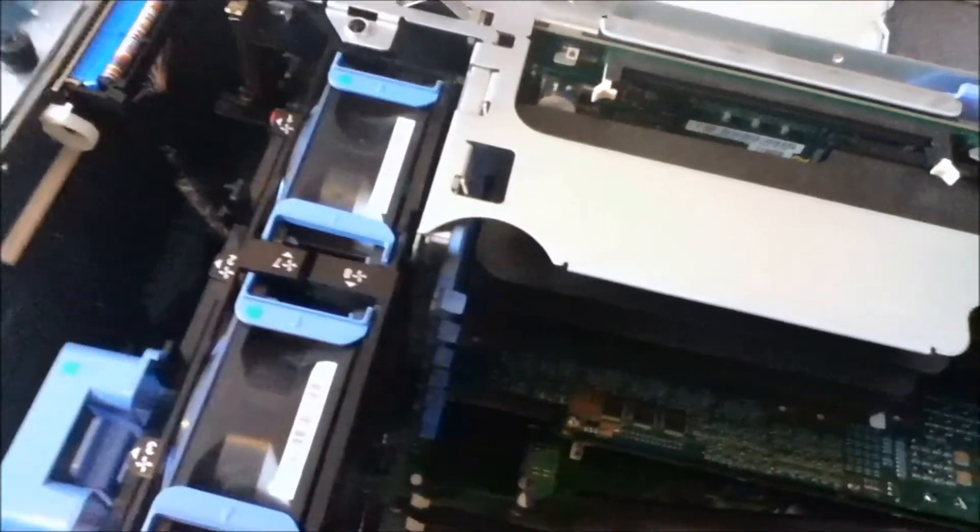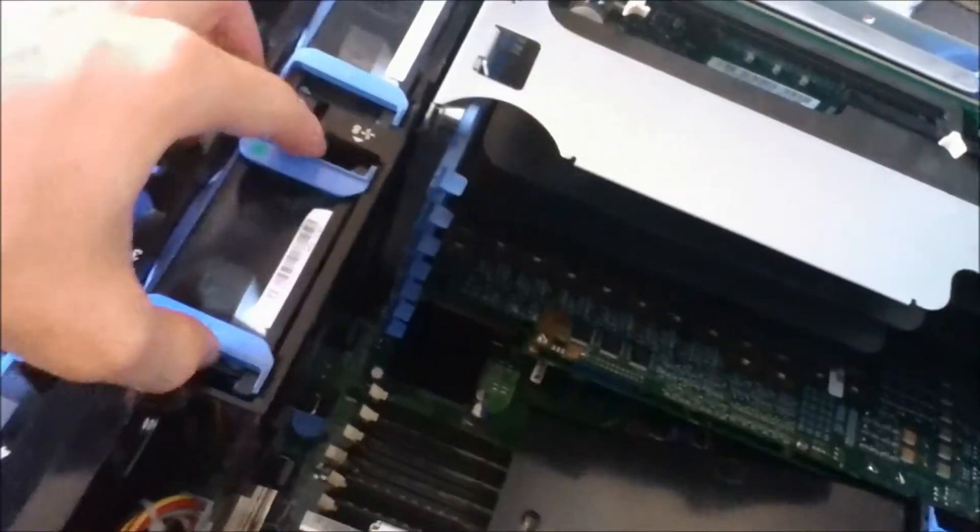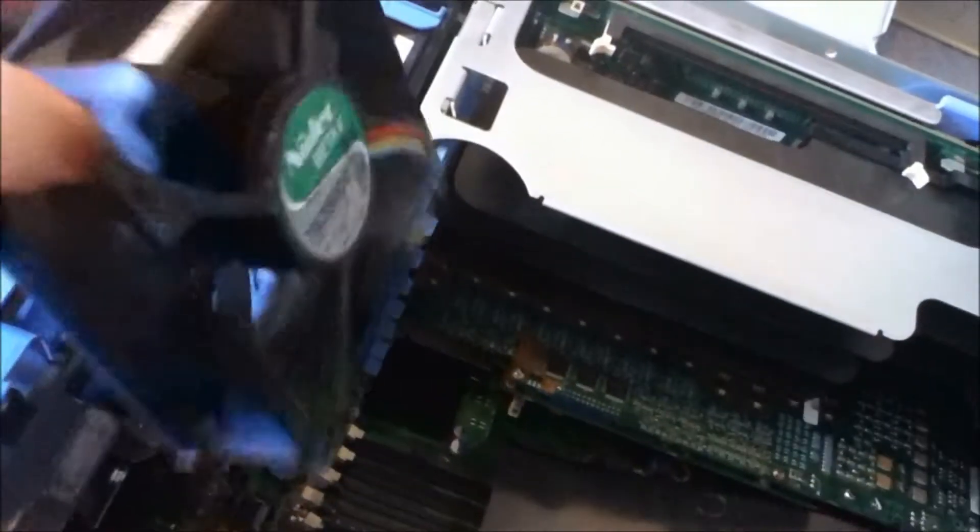So first of all, the first thing you'll notice about these is that everything's hot-swappable, so you don't have to take these servers offline. If one of the fans breaks, you can just pull them out like that and put a new one in.